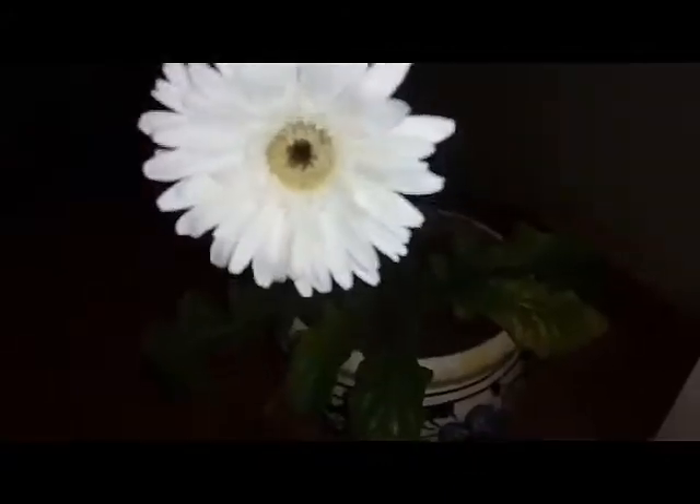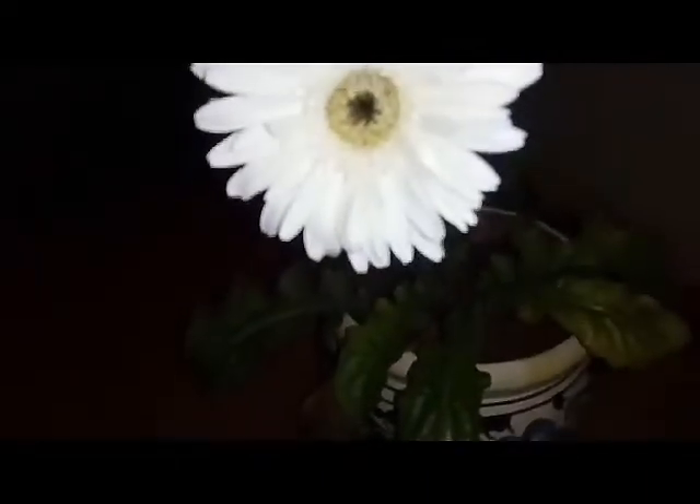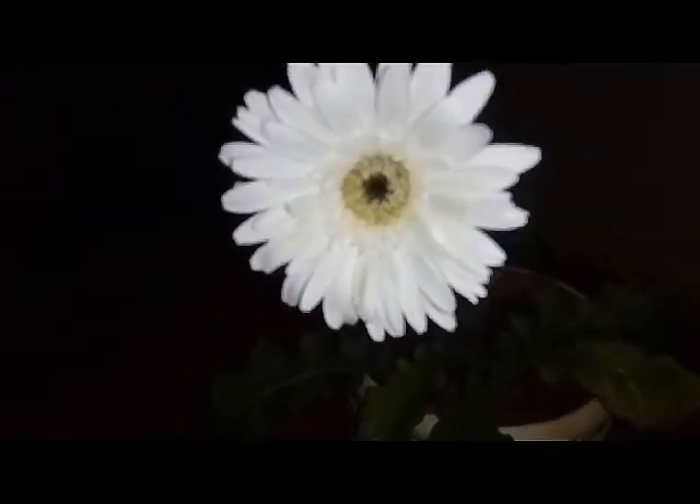This episode is about how to take care of a gerbera daisy. Here I have an exquisite white gerbera daisy with a black center — the black and white contrast is beautiful.